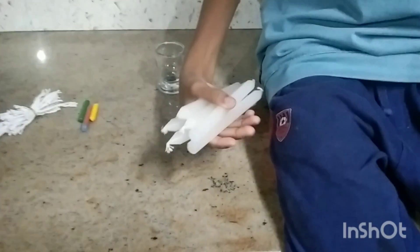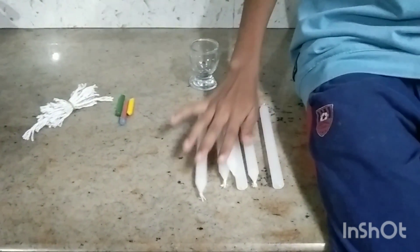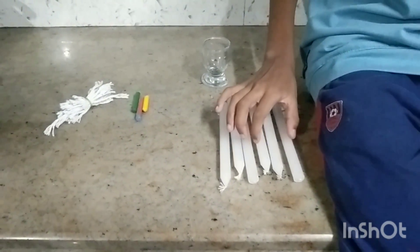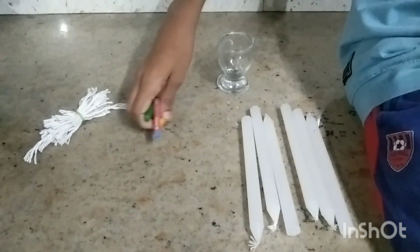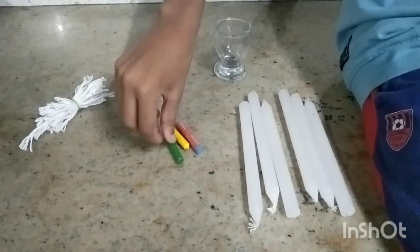We are going to make a simple item like a candle. We are going to make 6 candles — a normal candle for 5 rupees. We are going to make 3 colors. You can choose 3 colors. I am going to make a blue and green color.